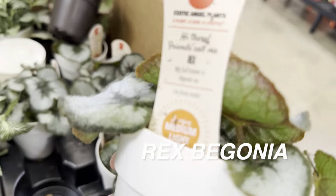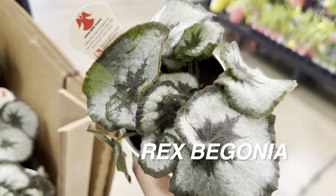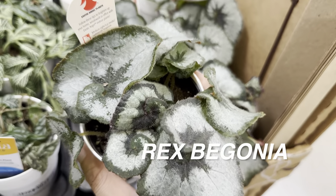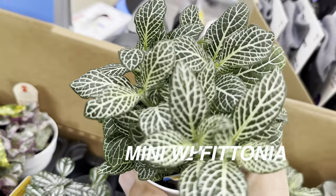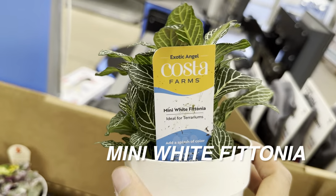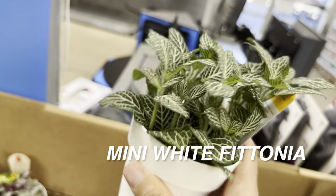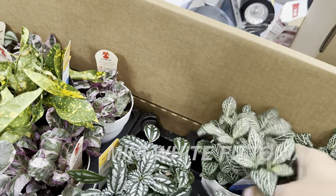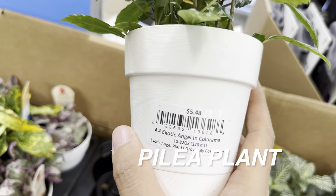This is a Rex Begonia — I'm considering getting this one because I love the metallic look with black and gray foliage. Of the three Rex Begonias I've gotten from a local plant nursery, all three except one are doing very well. Just remember with Rex Begonias, you don't want to water the stems or the leaves or they'll crisp up. And then we have a mini Fittonia, a white Fittonia right over here for $5.48. I noticed when looking at my YouTube analytics that a lot of my views are not coming from subscribers — I'd really love for you guys to stay up to date with my daily plant videos.